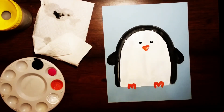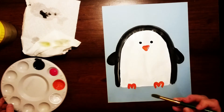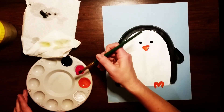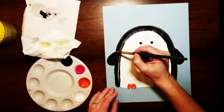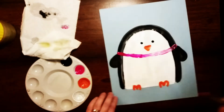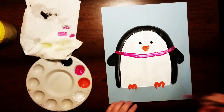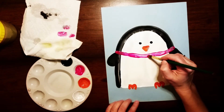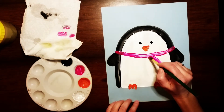Alright, we're almost done. The last thing we're gonna do is add in a little scarf. I'm gonna wash and dry my paintbrush and I'm gonna be using pink for his scarf, but you can use any color. I'm gonna go above his arms but under his beak and paint a curved line, then add the two parts of the scarf that go down — one line that goes off to the side and another that goes straight down.